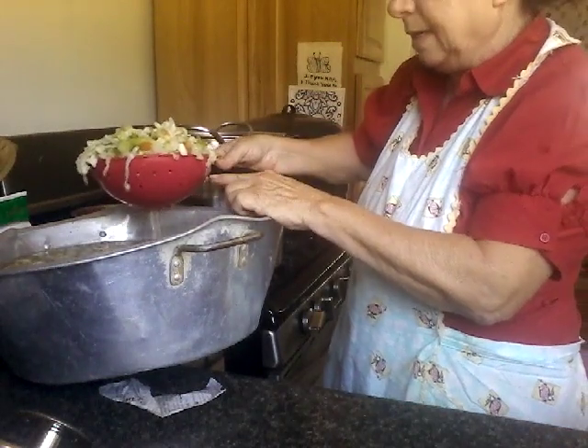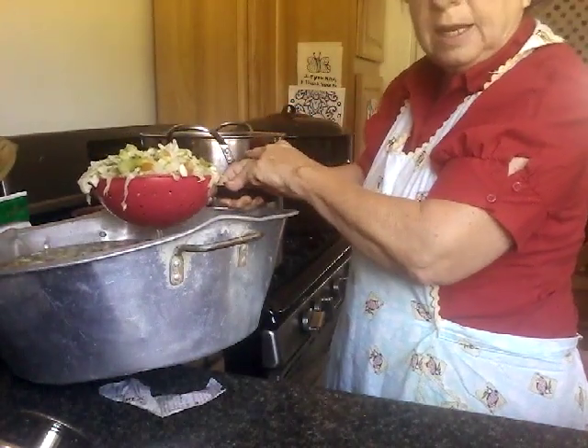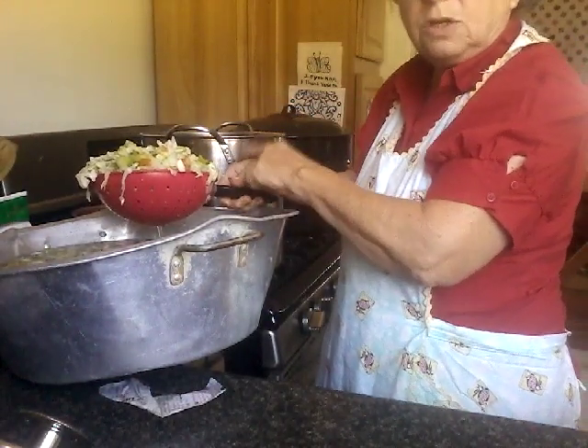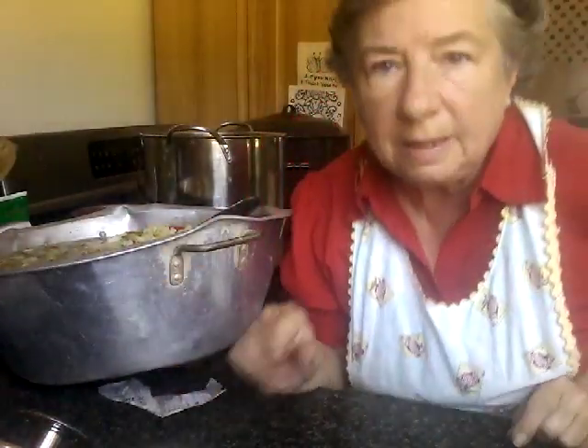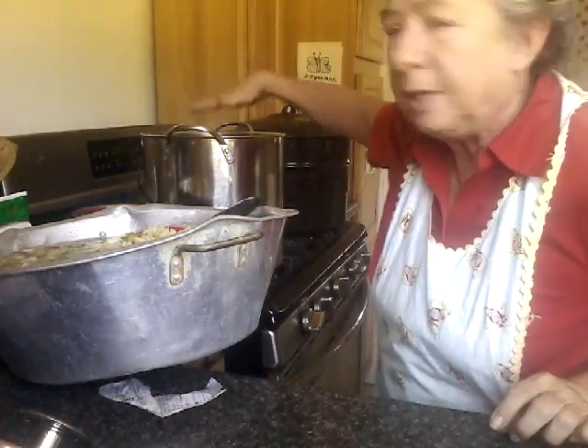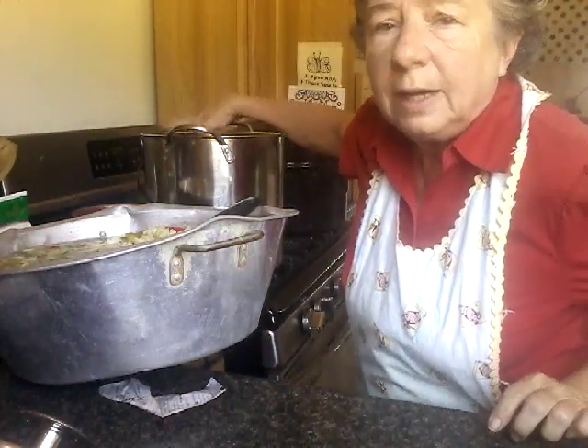After putting all the vegetables in and stirring, it needs to cook for another 10 minutes. I'm putting you on hold while we let it simmer — we're just draining the water, putting it into the vinegar-sugar-spice pot, and letting it cook for 10 minutes.